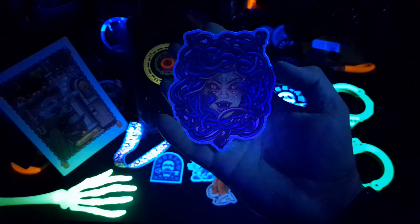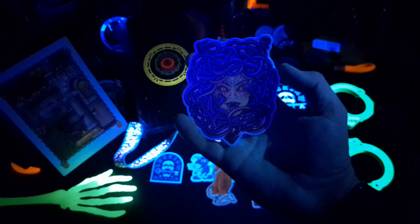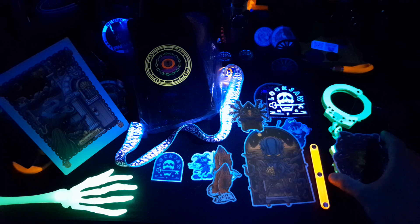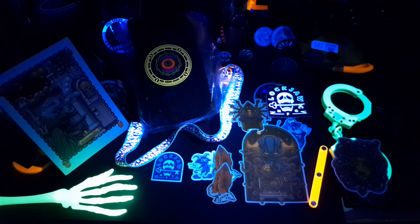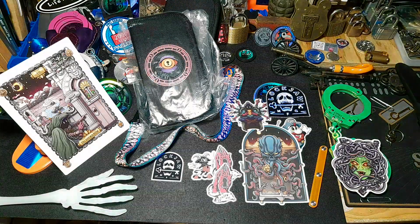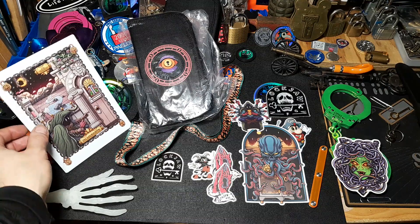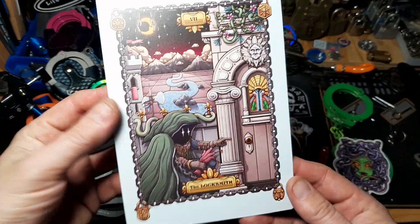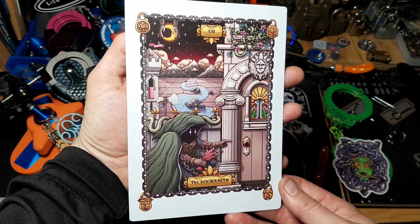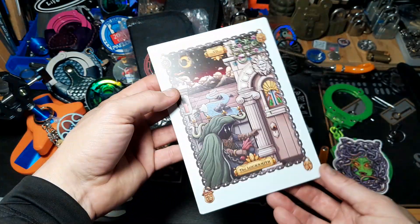It's hard because I got two different lights going on and they're different spectrums, so I think it's messing with the camera focus a little bit. Let's turn the regular light on. Oh yeah, look at all that! Super cool. Thanks Lockjaw — you guys rock, man. Super cool stuff. That's pretty neat right there.